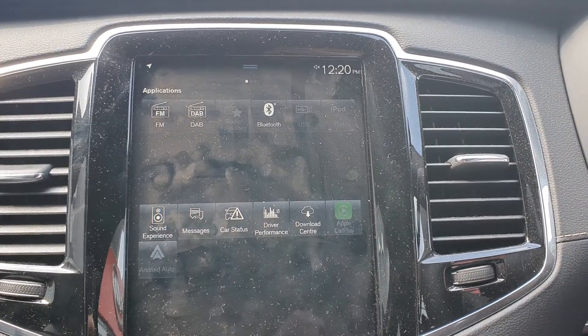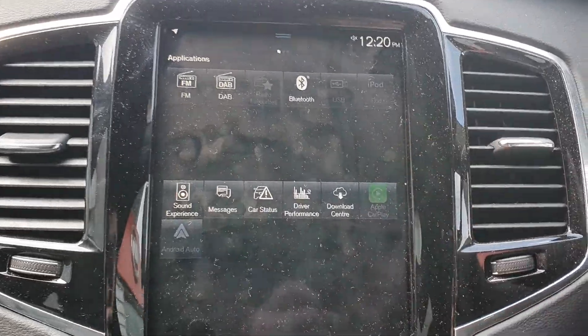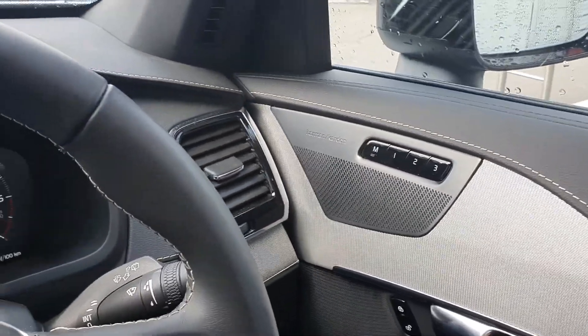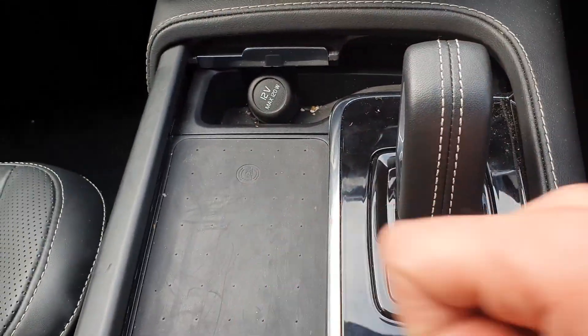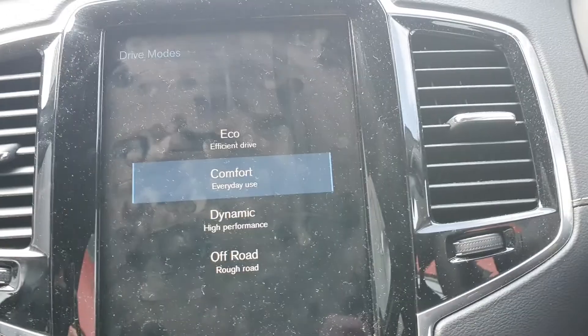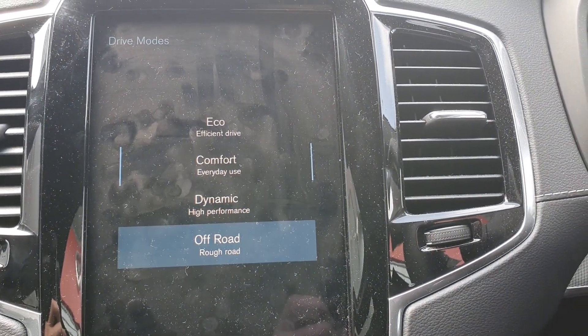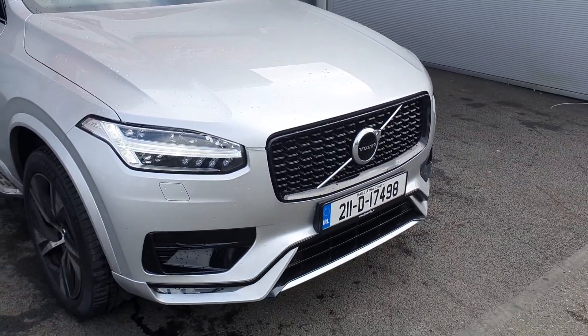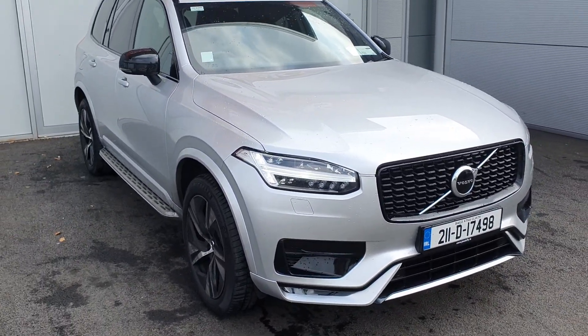The centre touchscreen LED display works with sat navigation, Bluetooth, Android Auto, and Apple CarPlay — plenty of options. You can also connect via iPod, and there's a Harman Kardon sound system for beautiful HD-quality sound. There's a wireless charging port, automatic transmission with start-stop, and a drive mode selector with Eco, Comfort, Dynamic, and Off-Road modes. Thanks for taking the time to watch the video on the beautiful XC90 — for more information just give us a call.